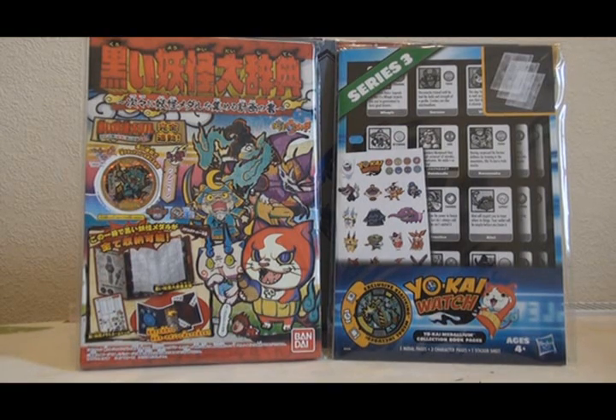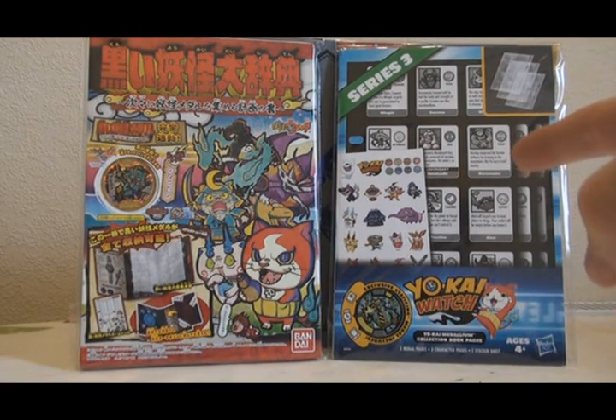It's been a while since I've reviewed any Medallium Binder Pages. For the Japanese ones I generally don't pick them up, and for the English ones I haven't really been able to find any beyond Series 1 and 2. I got the Kuroi Yokai Daijiten from HLJ for around 900 yen, and I got the Series 3 English Pages on Amazon for about £7.